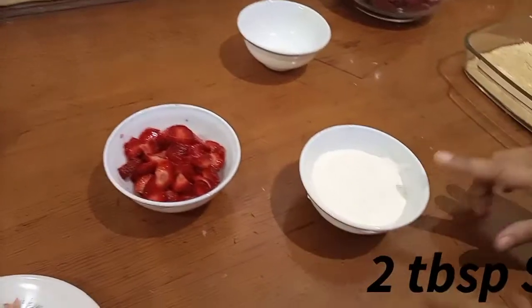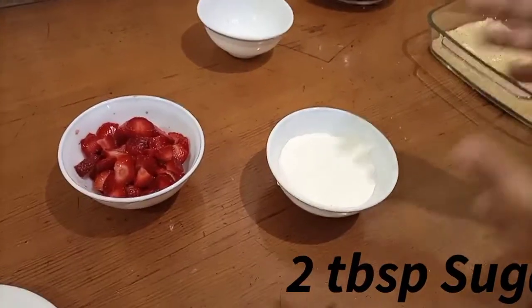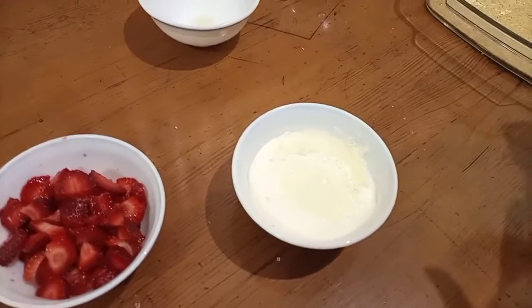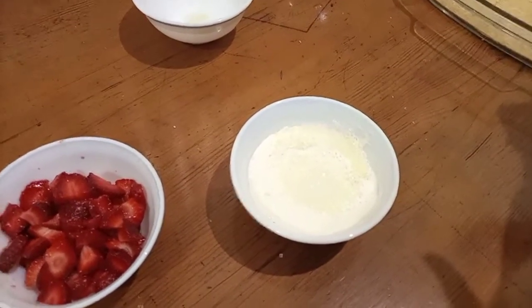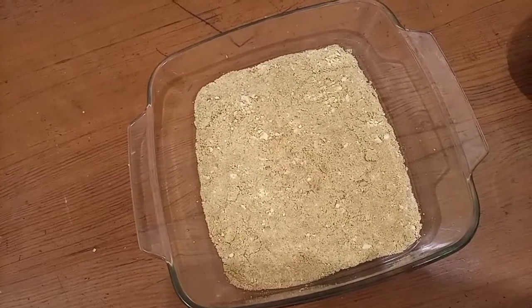I add 2 tablespoons of sugar to 1 cup of cream. I beat the cream and I have sliced strawberries ready.